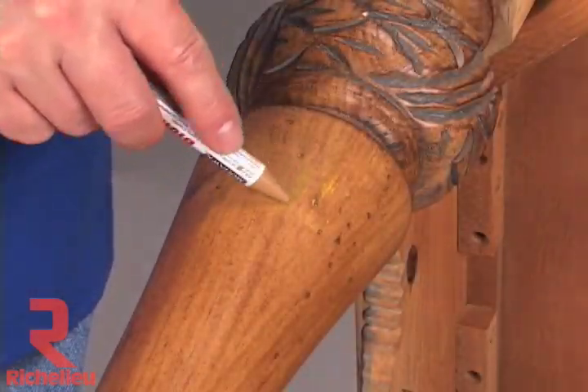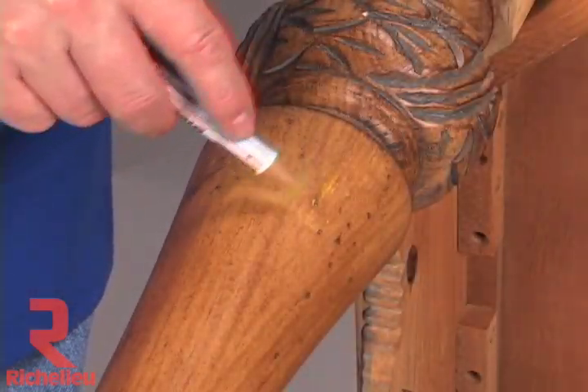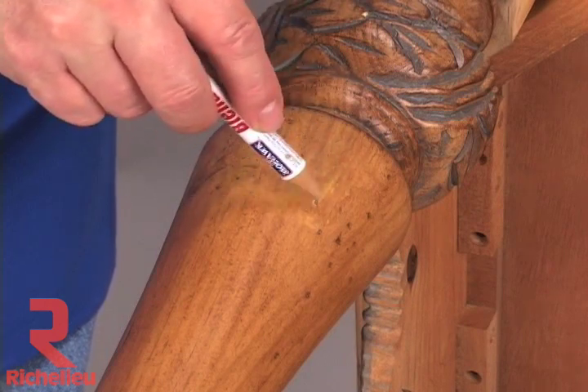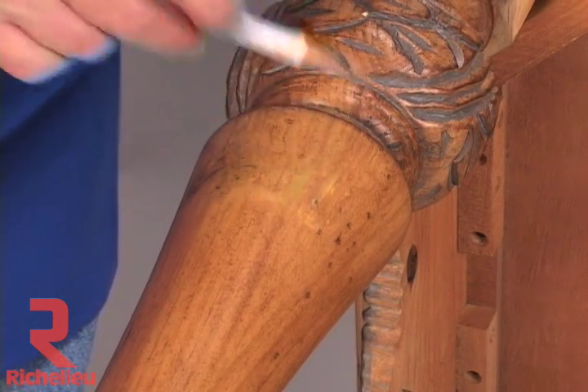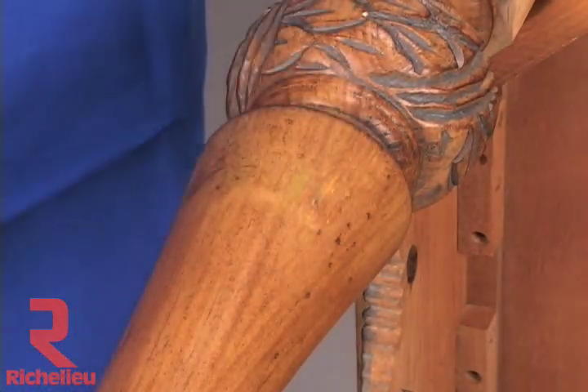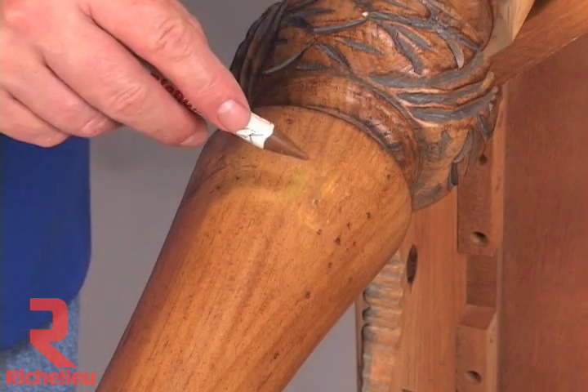Here is a burn-in that is too light. Lightly rub the appropriately colored blend-all stick over the area. It may require more than one color to achieve a match. Colors can be layered and blended together with your finger. Exactly the same procedure is used to color over a spot where other types of fillers were used.